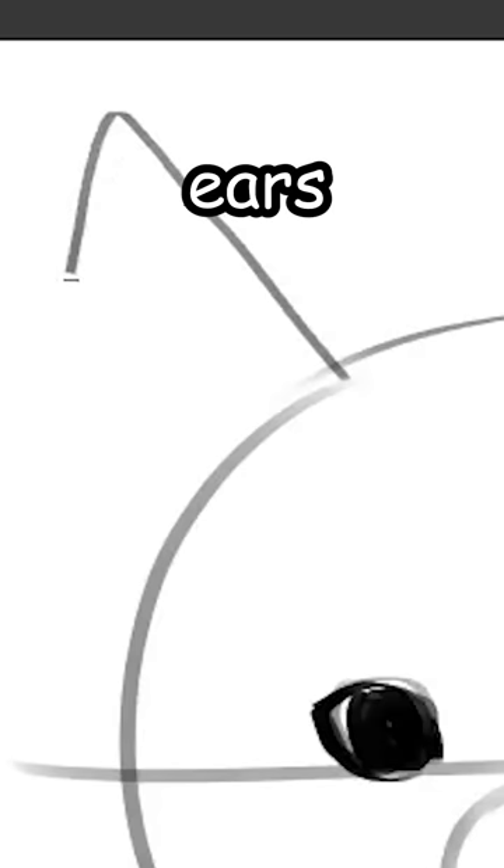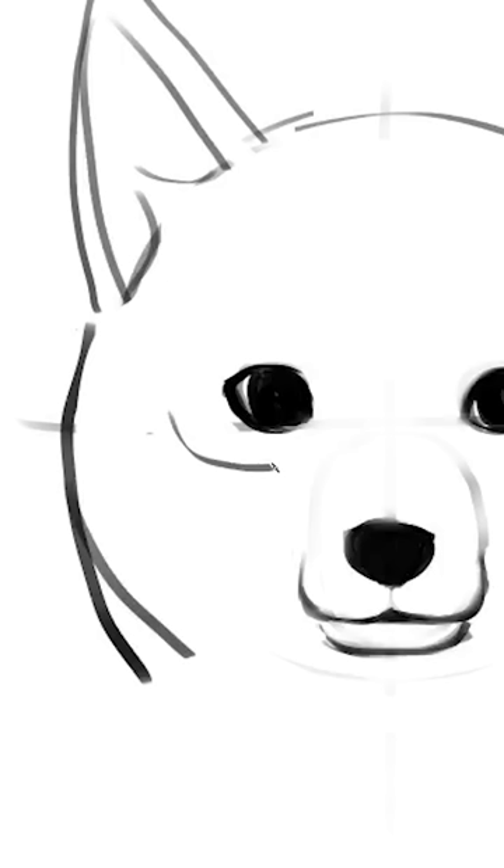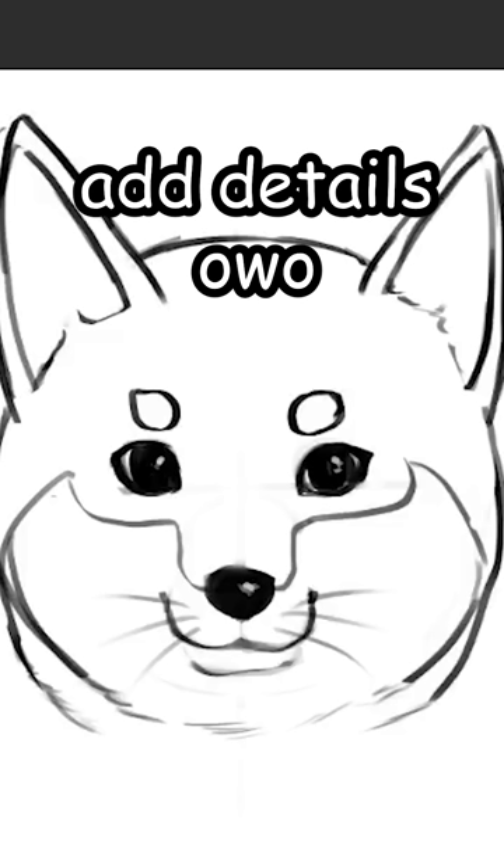Now, let's draw two triangles for the ears. Then, the body. And finally, add the fur pattern and the whiskers. Alright, now let's add the details. Juicy.